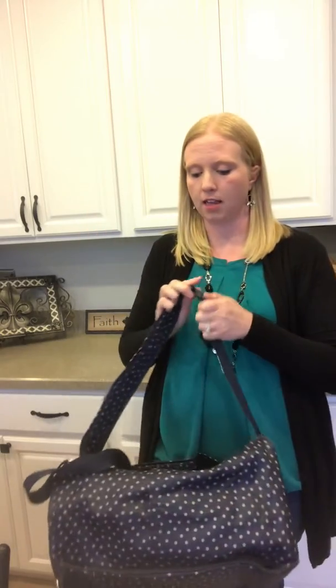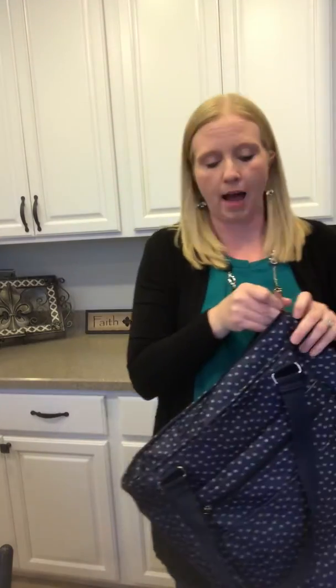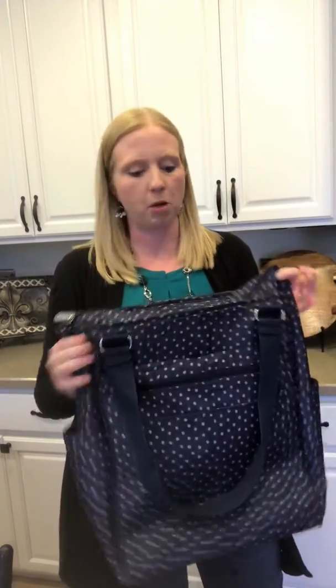You just snap these, and whenever you're not using this feature you can see how it was just hidden in the back of it. So now it's a backpack — it's a great feature that gives you lots of different options. It does zip closed on the top, so when you're riding it as a backpack, things won't fall out.